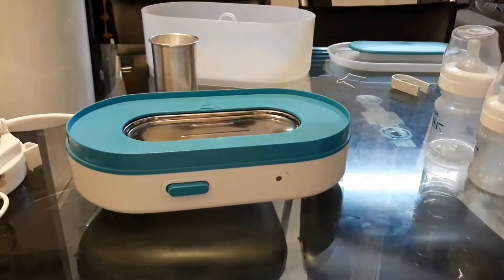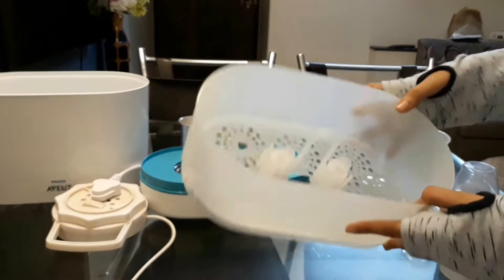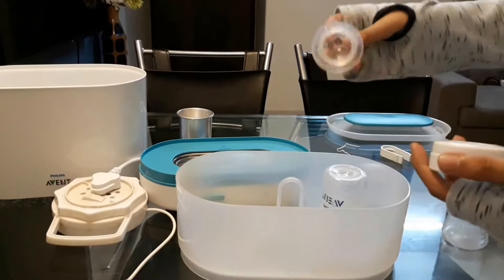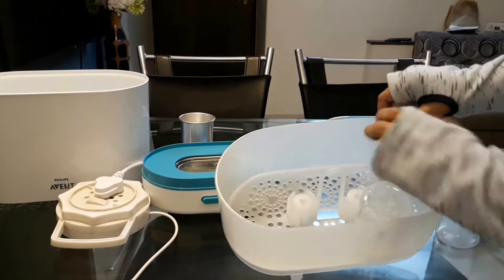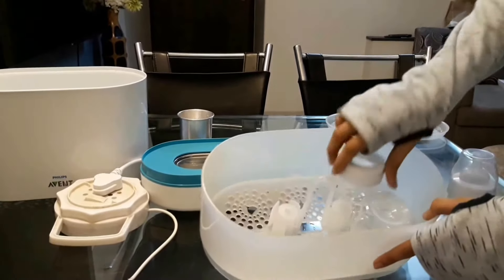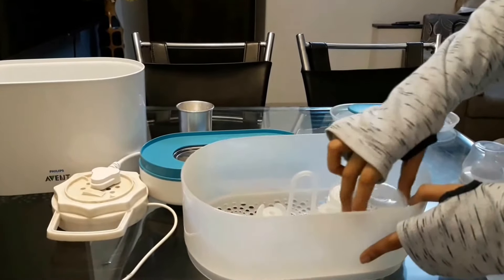We need to put the container part up in the sterilizer. We're going to place the bottle upside down in the container. Then we remove the nipple and place it in as well. First we put the nipple, then the top part, and then the cap — like this.